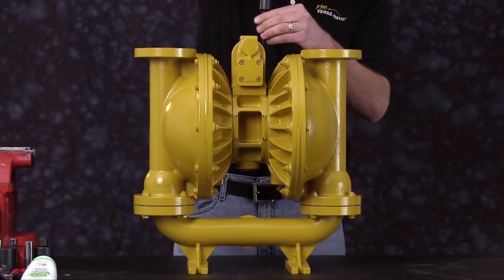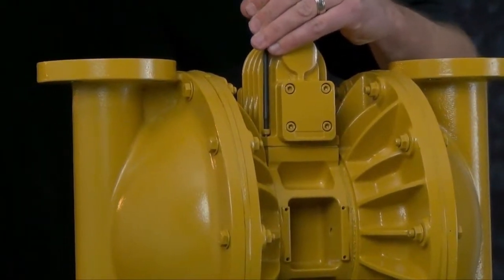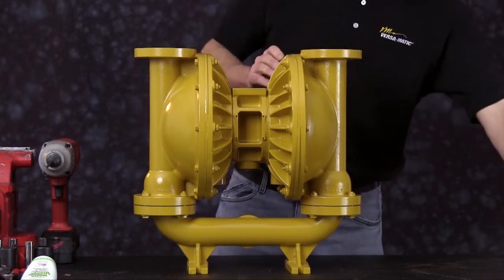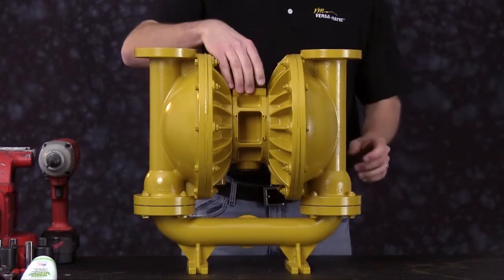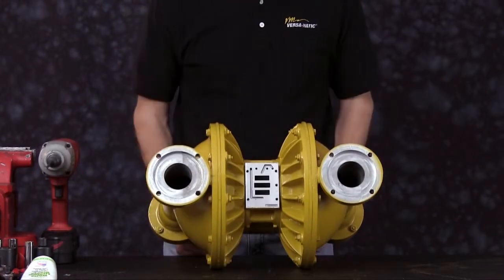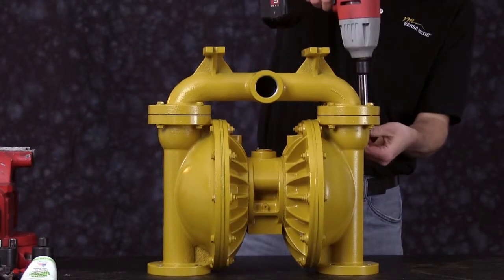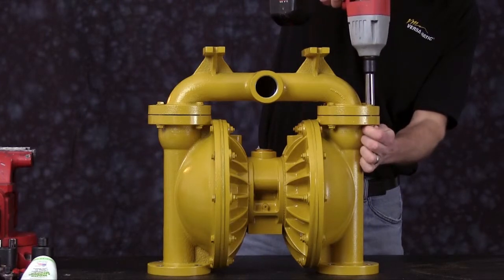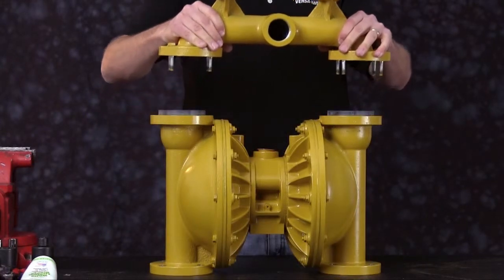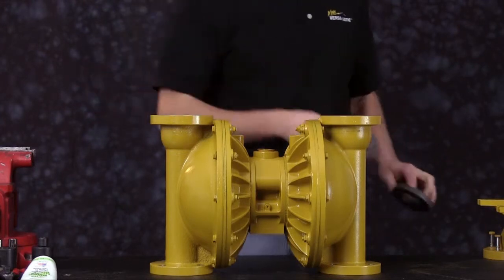We're going to go ahead and remove the air valve assembly. Once the air valve assembly is removed, go ahead and set it aside. Go ahead and turn the pump upside down so we have a flat surface to work with on our outer chambers. Now we're going to remove the suction manifold. Set the suction manifold aside and remove the suction side seats and check balls.